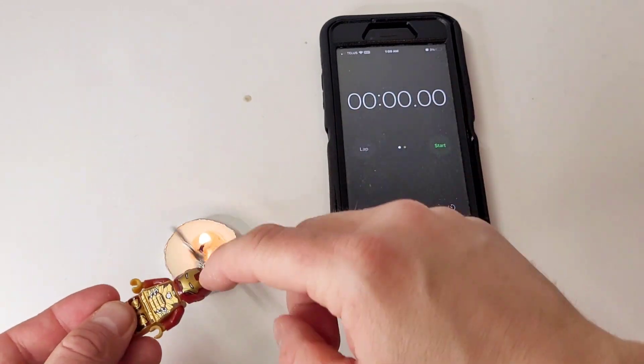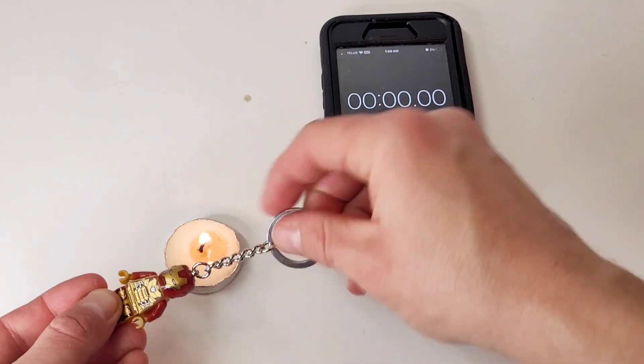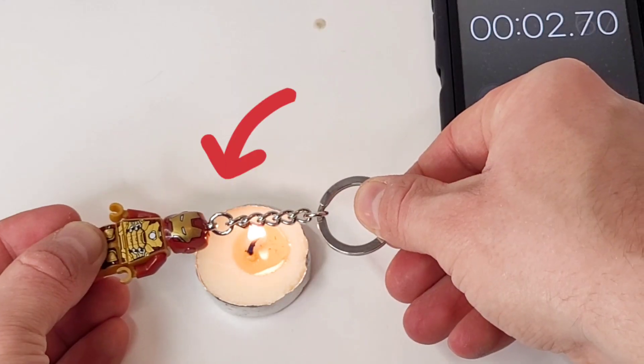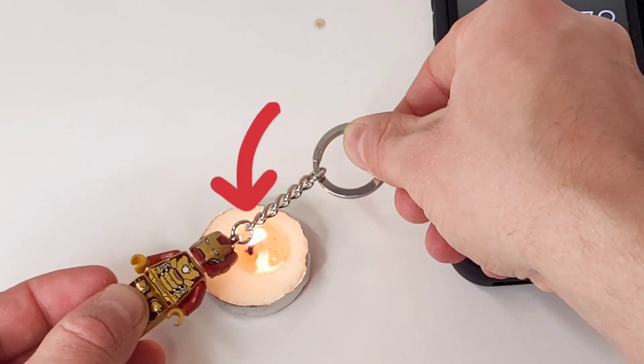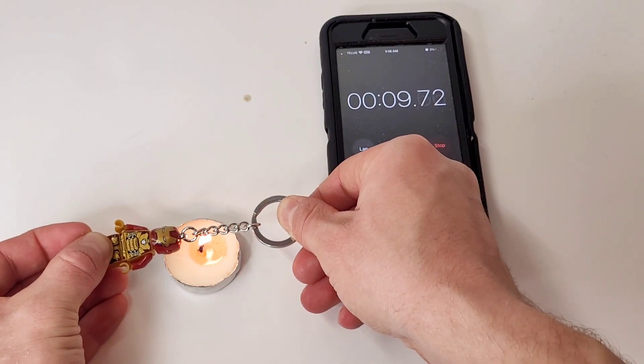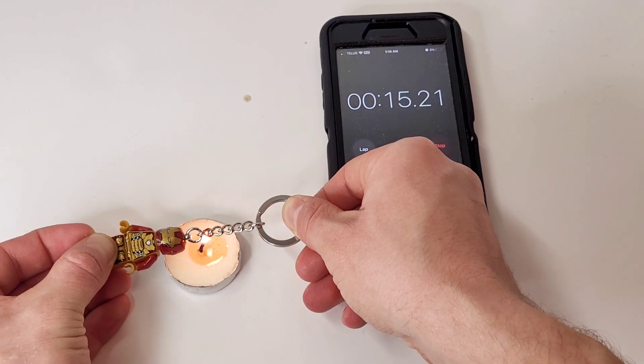Be very careful when using this candle. You want to make sure you're keeping it as far from the minifigure head as possible so you don't accidentally melt it. Make sure you heat up the back link, keeping it at a distance. Also, make sure you're pulling on the keychain to keep that tension so you can remove the steel pin when it loosens. I set a timer so you can see how long this takes.